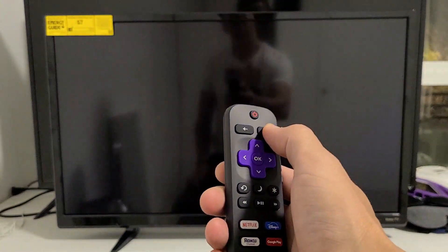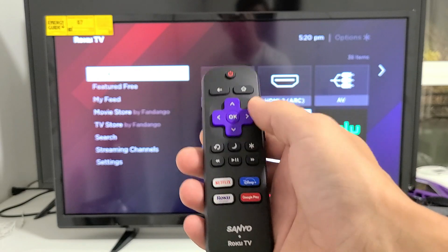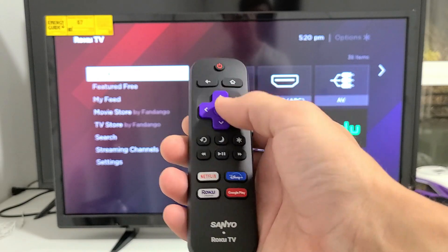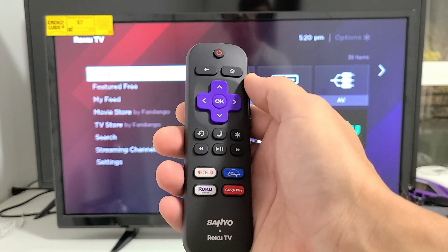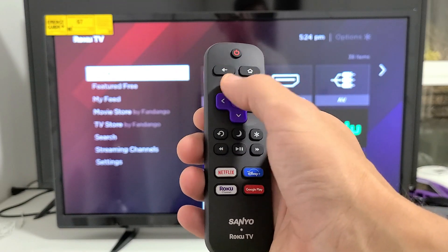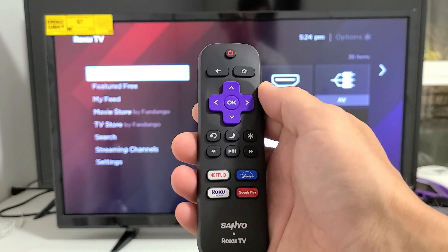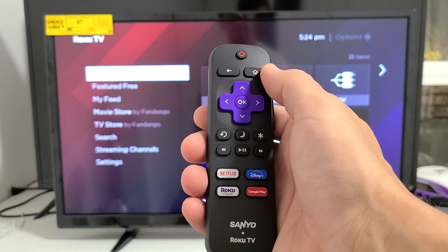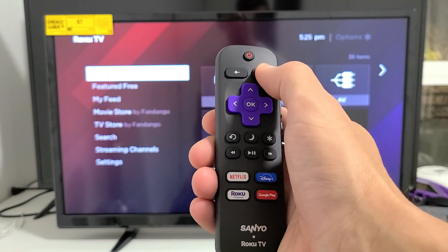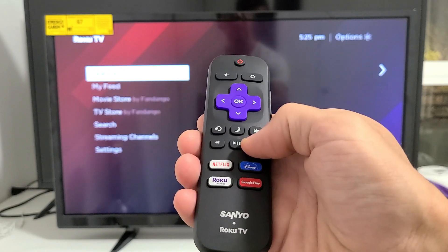Next we're going to restart the TV using another key combination on the remote — this one is easier. It's Home button five times, then Up once, Rewind twice, Fast Forward twice. Let's do it together — Home five times: one, two, three, four, five, then Up, Rewind twice, Fast Forward twice.